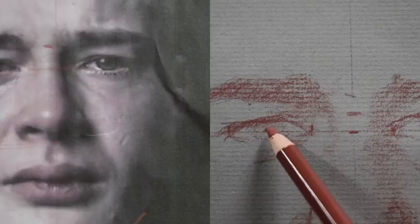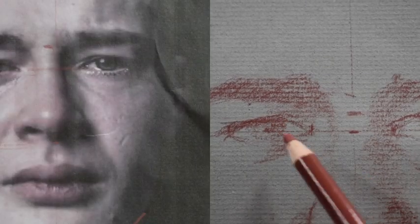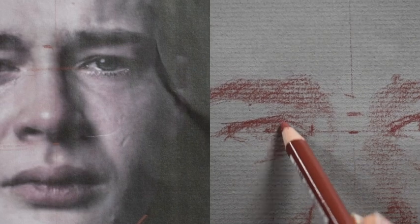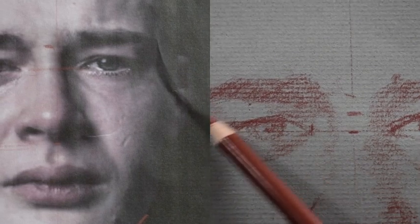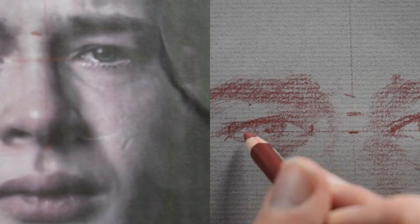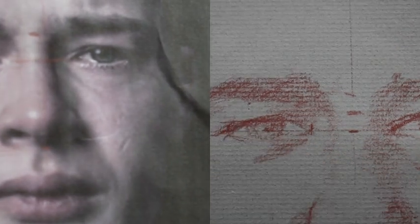Now I'm going to work a little bit on the eyes in greater detail. I'm starting out by outlining that top lid right where the eyelashes go. I'm suggesting the pupil in there without actually outlining hard with my pencil — I'm not outlining the actual iris, the color part. I'm just suggesting it.